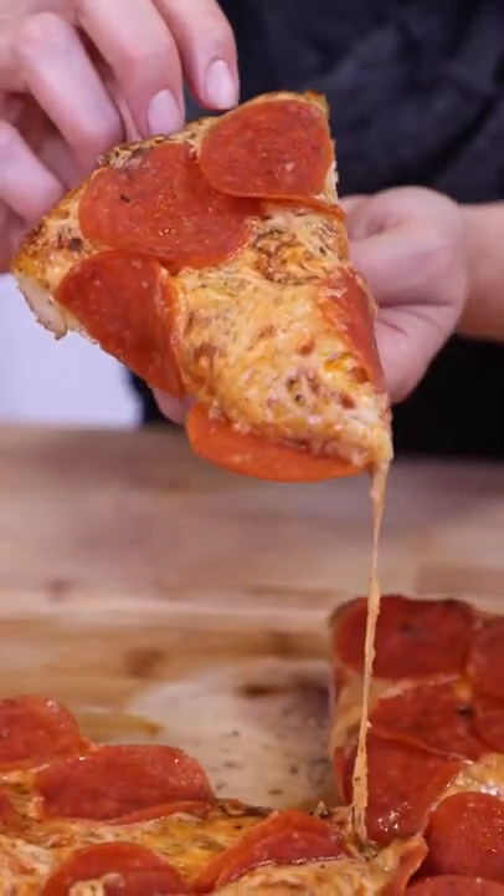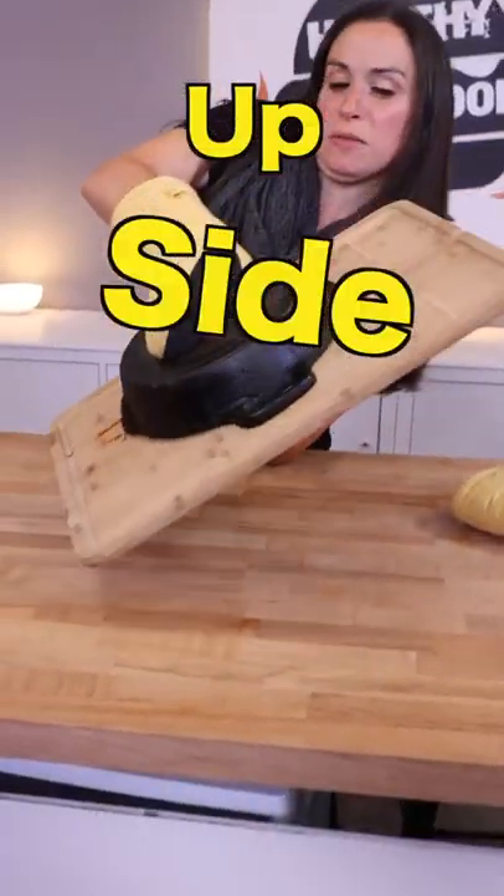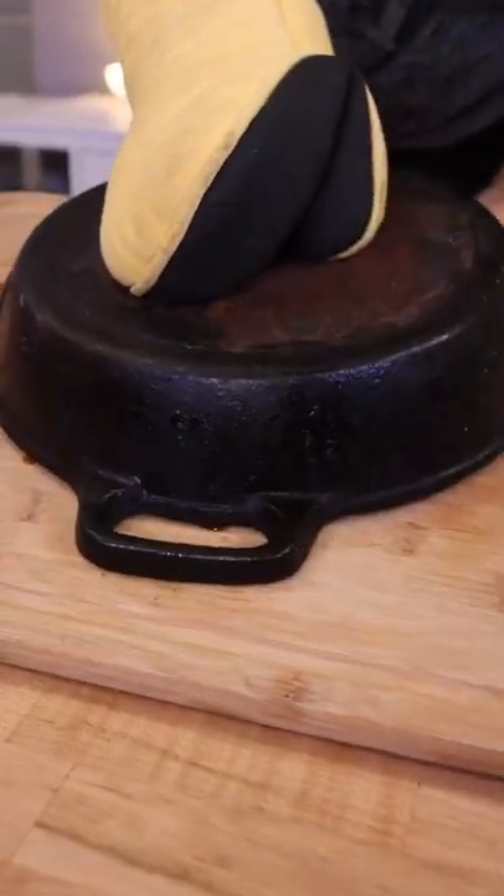So we stumbled upon a brilliant and easy way to make a pizza. Two words: upside down. Is that three words?